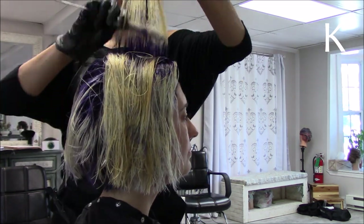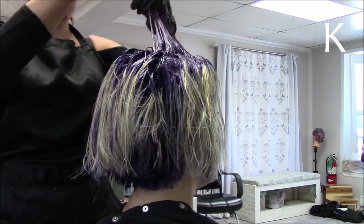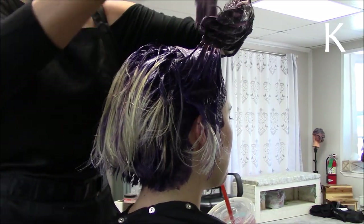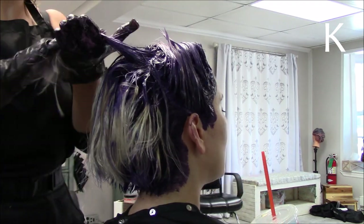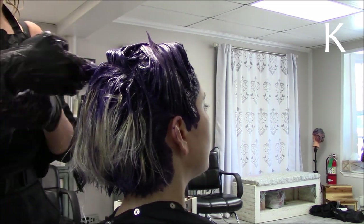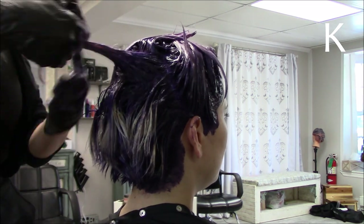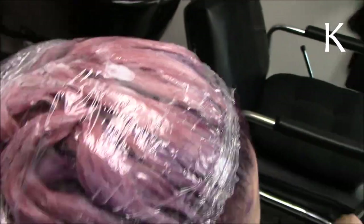Then I picked up a demi-permanent color from ion — Intense Violet — and here lies the problem: when you use products you're not normally using, they can pick up differently than expected. I expected a 6VV to pick up very violet and vibrant, but instead it picked up extremely pink — like a hot pink — which was not the color we were going for. I noticed it right away and immediately took her to the sink to remove everything. We wanted purple on the ends and got very very pink, so I had to use a color intensity remover.